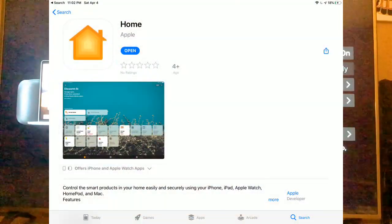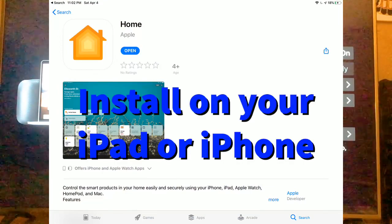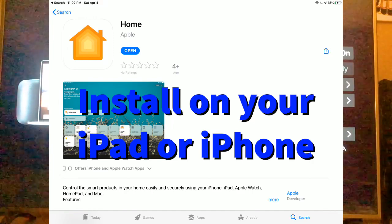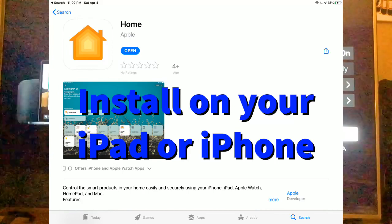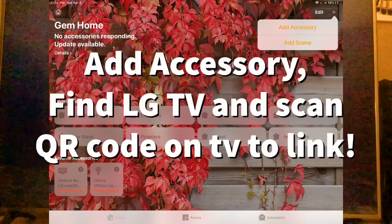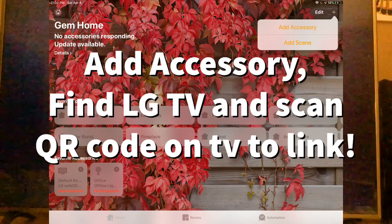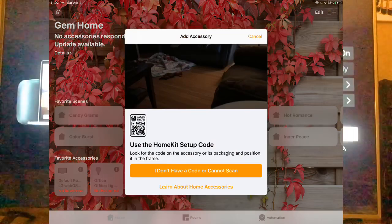What you need to do is install the Home app. This is the app you install for HomeKit. Once you have it installed, you search for the TV within the Home app on your Apple device. Once you find it on this screen, it's going to connect.